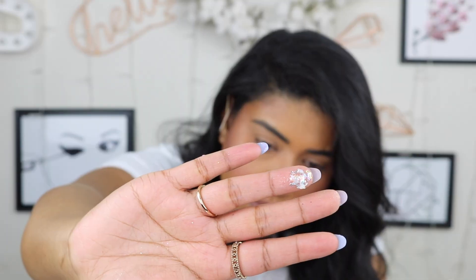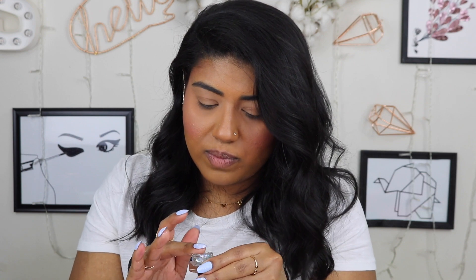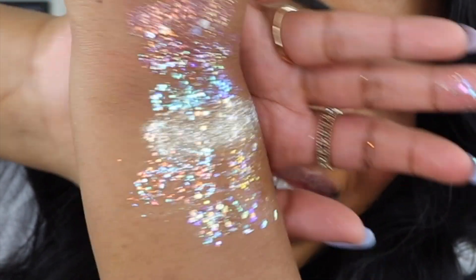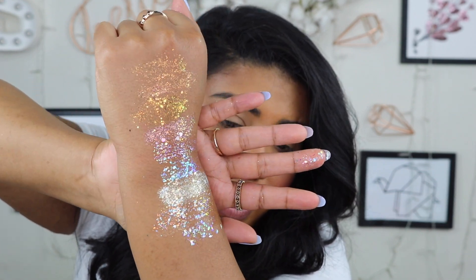This is called Roller Disco, and last but not least we have Halo At Me — I love halo. This looks like crushed glitter amazingness. It has little thunderbolts in it — I hope you guys can tell, these right here are little thunderbolts! Look at all those glitters. The amount of looks you can do with all of this — I just want to put it on my lid.